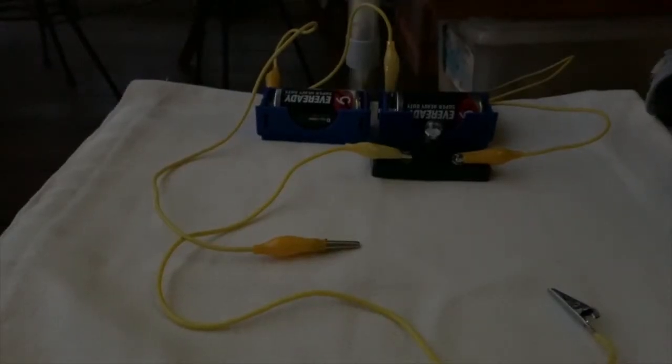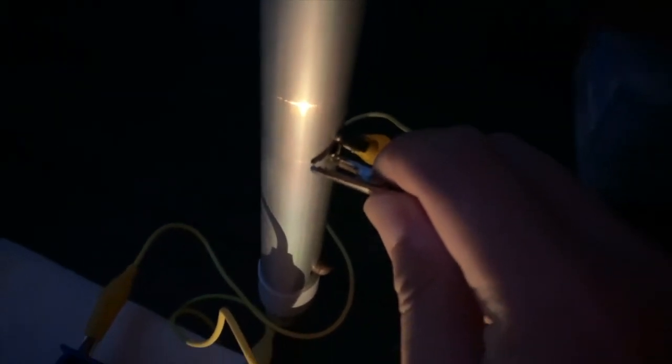Let us find out whether the metallic table leg is a conductor of electricity. Over here, this is the table leg. I'll clip one end here and the other end at the other end of the table leg. If you notice, the clips aren't connected directly to one another — it's through the metal table leg that the bulb lights up. So we can say that this metallic table leg, which is made of metal, is a conductor of electricity.